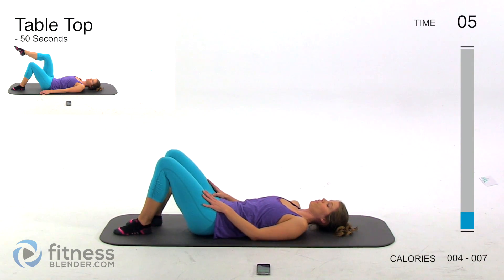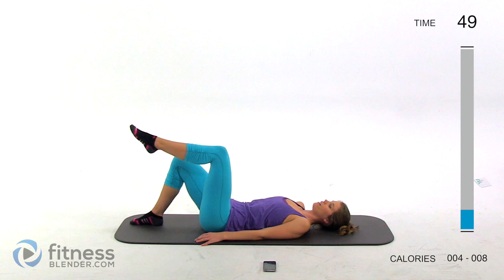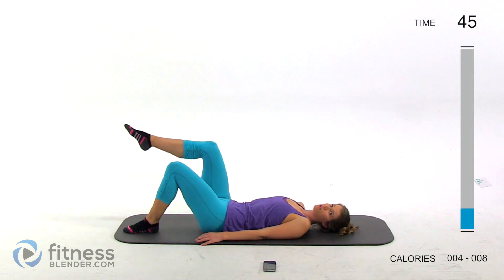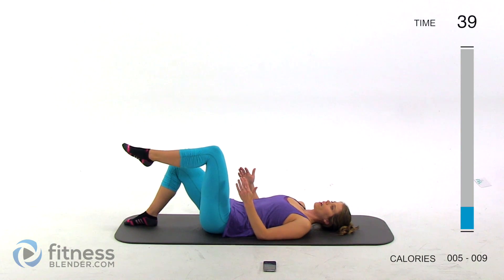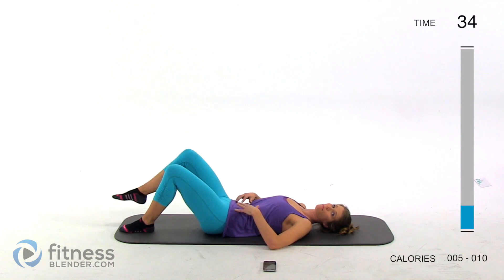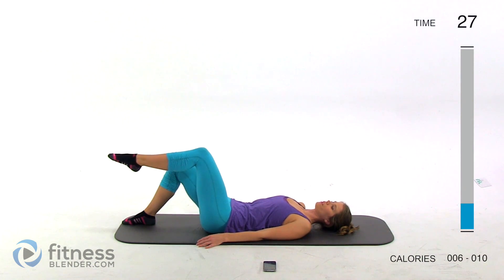We're going to be doing tabletop, bringing up one leg at a time right over that hip joint. Try not to bring it any closer or further than that. If you have a mirror for feedback, that's going to be very helpful. Bring up one foot at a time — inhale as you bring that foot up, exhale as you set it back down. Feel free to go at your own pace. Keep your back flat to the mat, belly button sucked in the entire time.